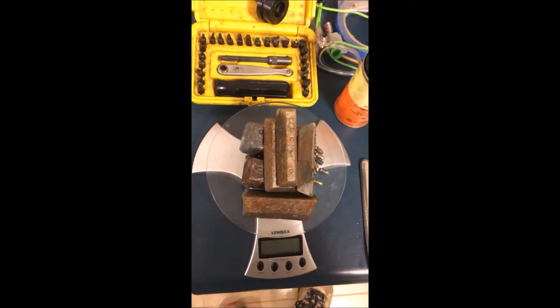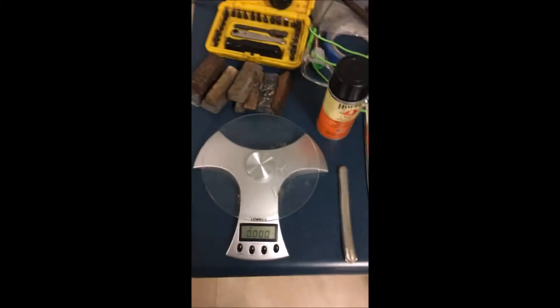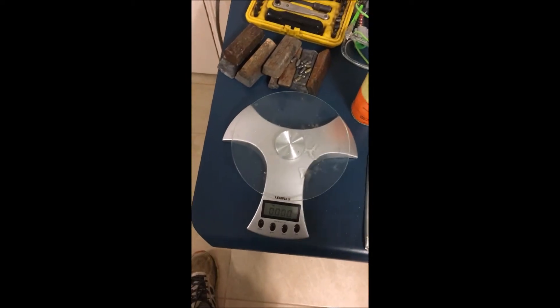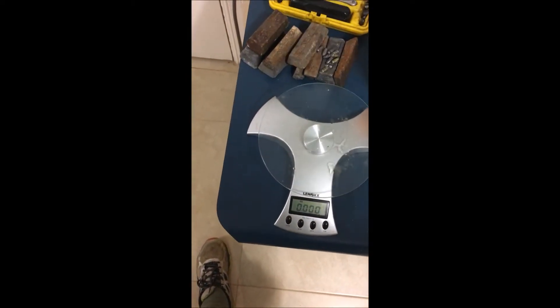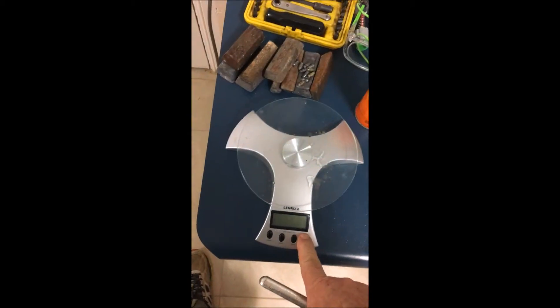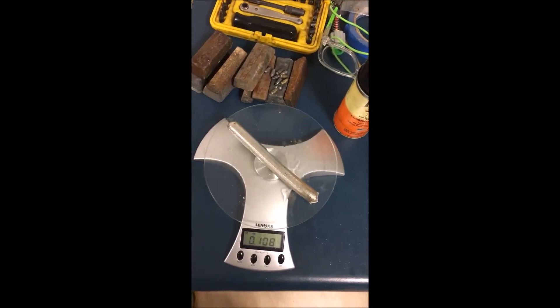So I'm going to measure that tin now. We need 58.8 grams - obviously this is not an exact science, you just need to get as close as you can. We're aiming for 58.8 grams of tin to add. The scale switched off again - you've got to be quick with this. So one stick weighs 108 grams.